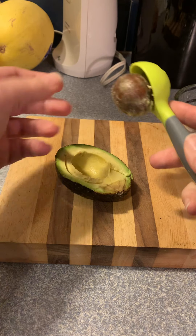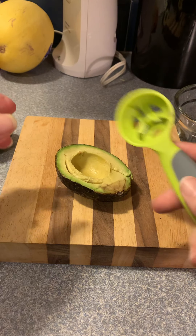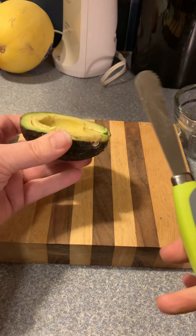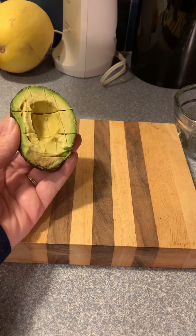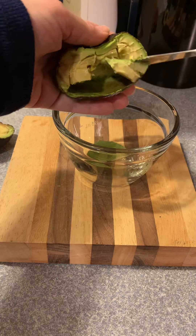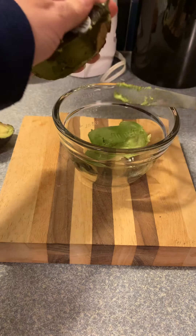So you just grab it — look, it takes out the pit! All right, and then I'm just gonna pull it off. The trash is way over there. Then you have the other side where you can cut it up, or in this case I'm gonna scoop it out and put it in this bowl,